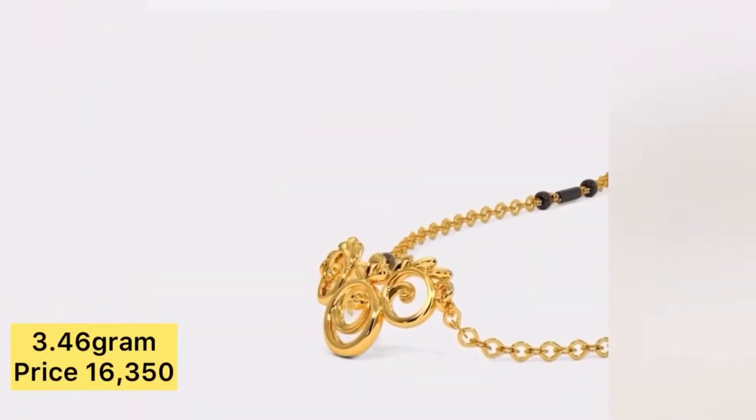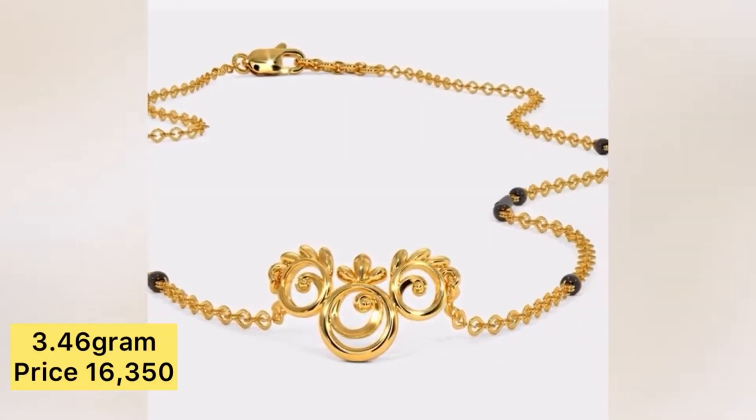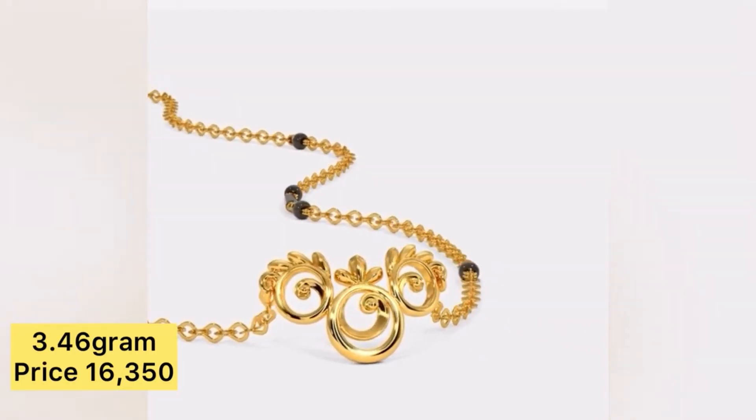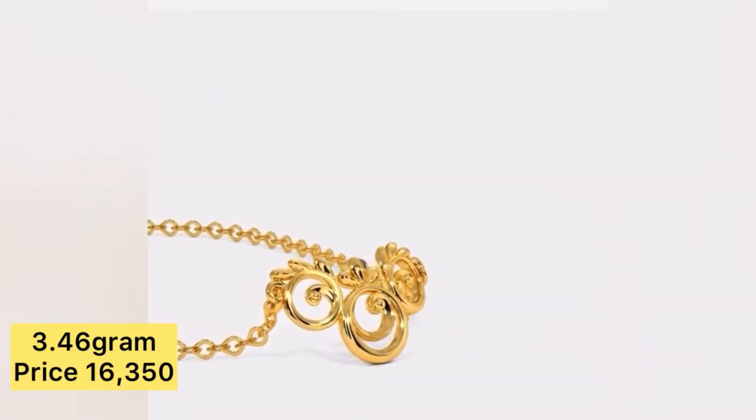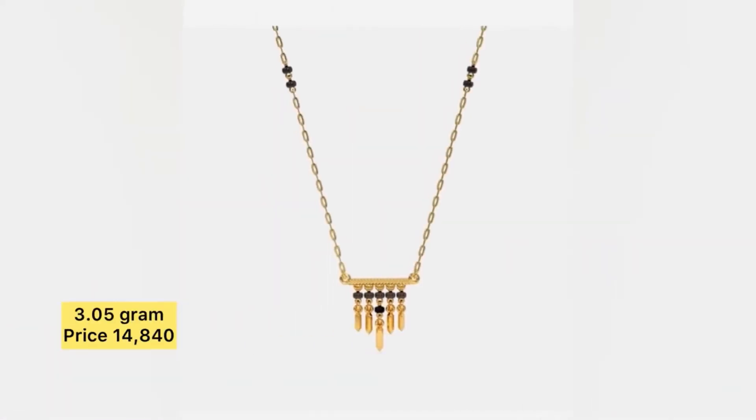Hello everyone, today in this video we are going to show you beautiful lightweight gold mangalsutra designs along with the weight and price. If you want to buy this type of collection, the link is in the description box — you can check it out. If you like my collection, please subscribe to my channel for more interesting videos.